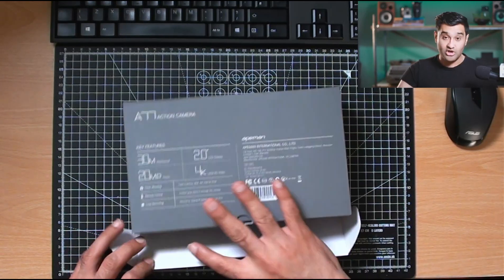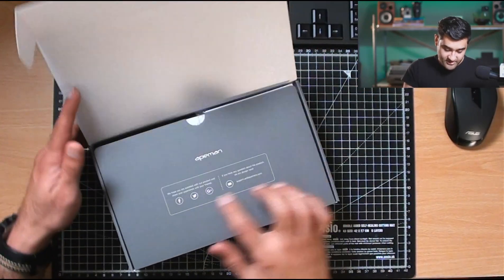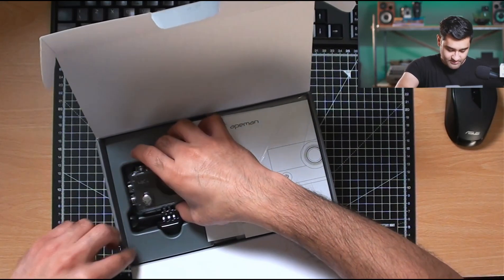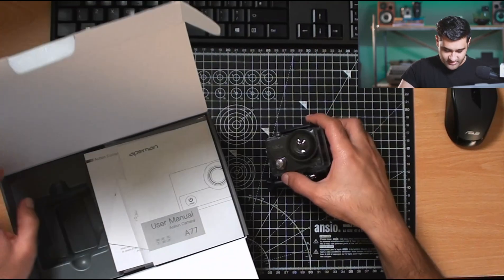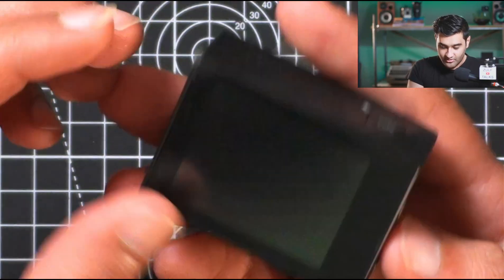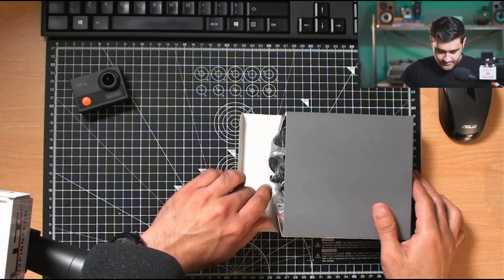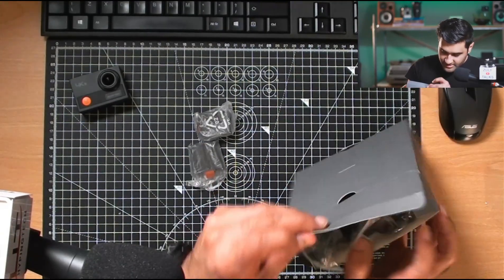Loop recording is great because we like to do different types of videos with our cameras. Lovely box — they've got their social media links on there as well. Straight away we come to the box inside the box, and that's the camera. Batteries are straight on top — we've got two batteries. Excellent.